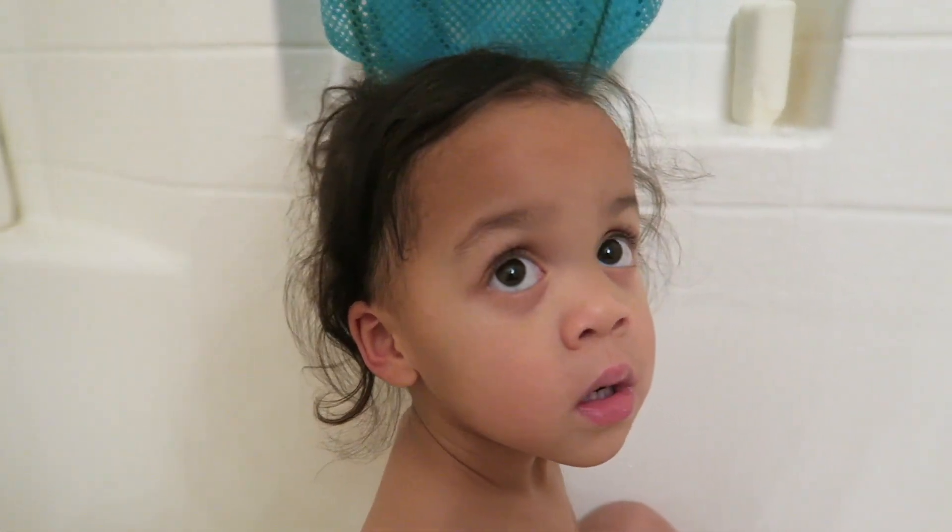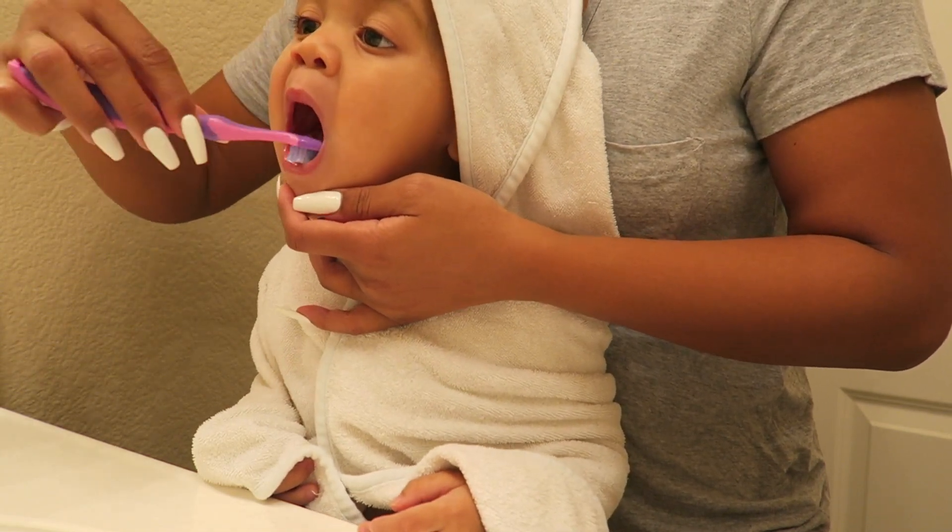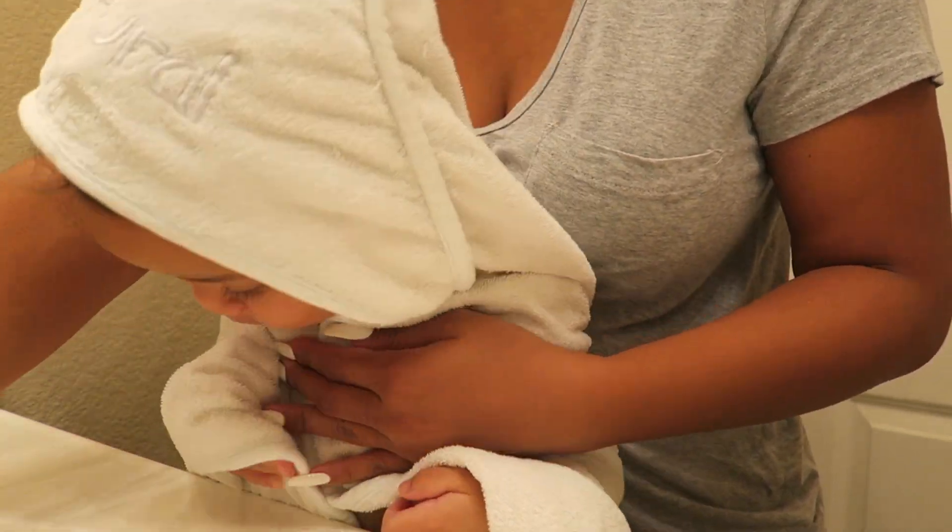When it comes to giving my daughter a bath on lazy nights, I'll usually just tie her hair up and not wash her hair, which is totally fine — you don't need to wash their hair every day. That's what I do on lazy nights to kind of save time with giving her a bath.